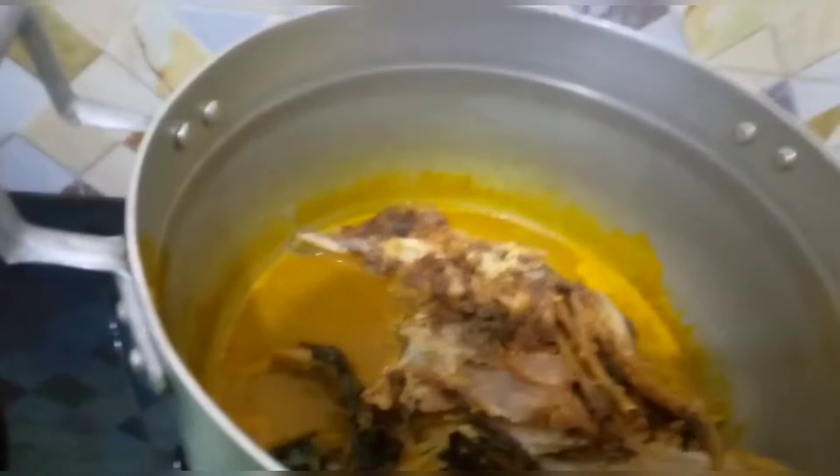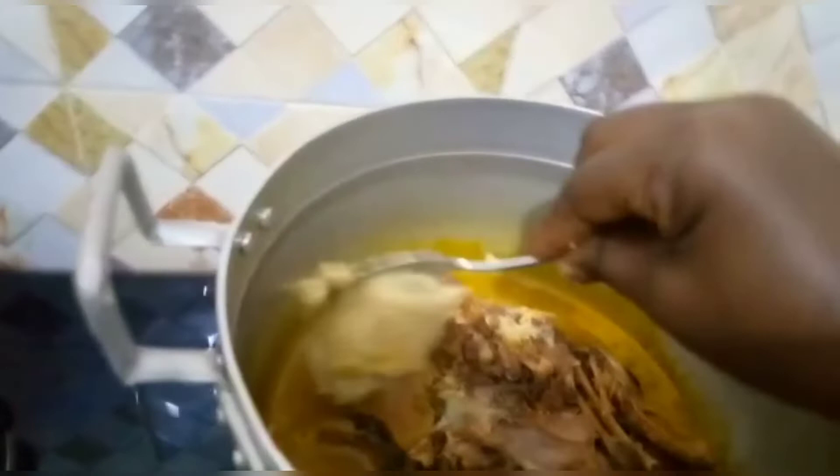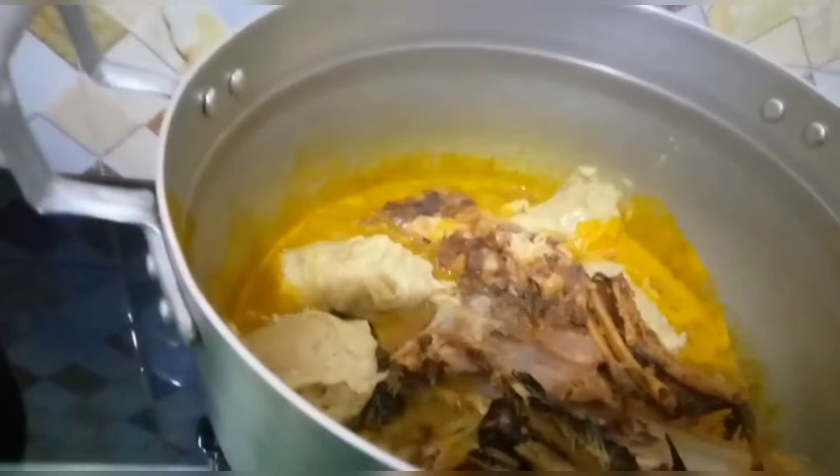Now I'm going in with the kokoyam. I've added the kokoyam into the pot.